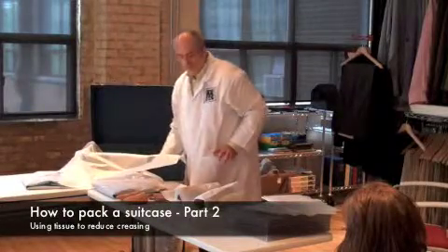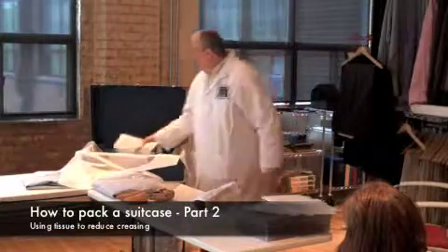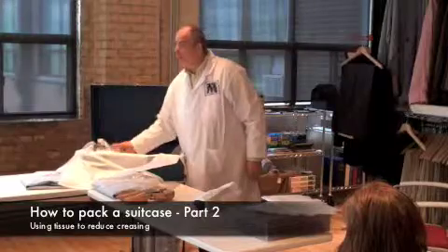One of the exercises that we do is we actually are going to pack some suitcases for those of you that are staying, and we're going to let them sit for a couple of days and then pull them apart afterwards and see how they've done.